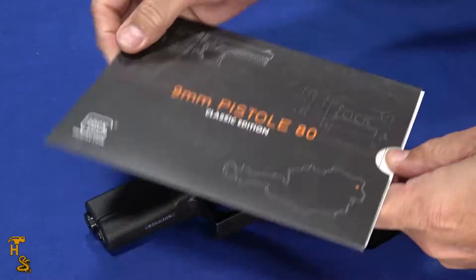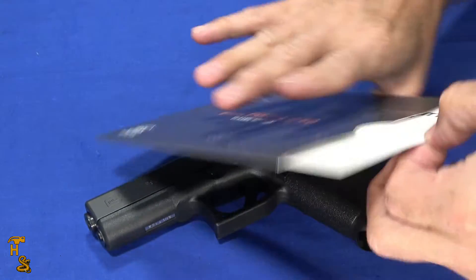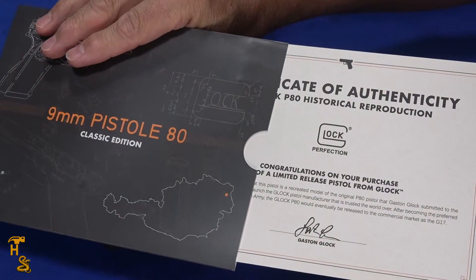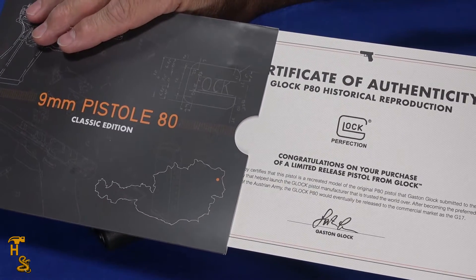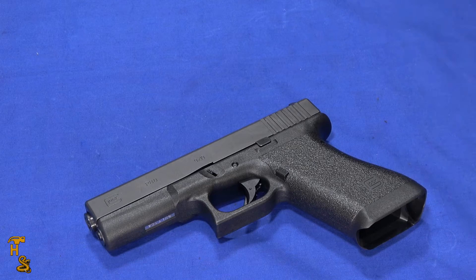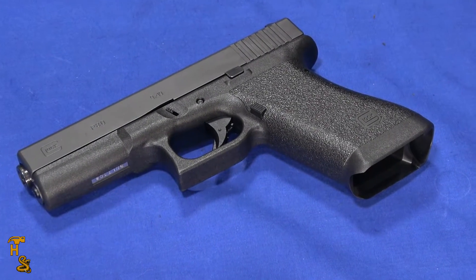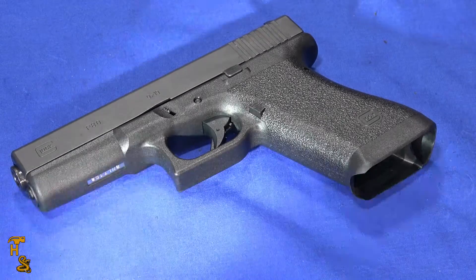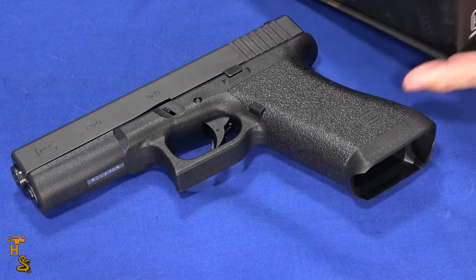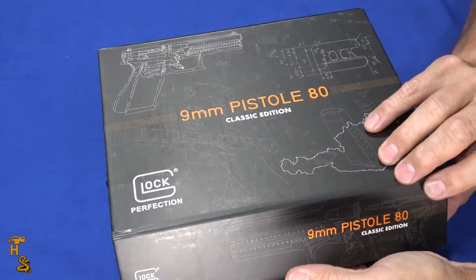Before we do that, let's review a couple of things that come with it. It comes with a little sleeve, and inside the sleeve is a certificate of authenticity signed by Gaston Glock. This is not a Polymer 80 or one of the aftermarket companies doing a Glock retro — this is actually Glock doing it right from the factory.